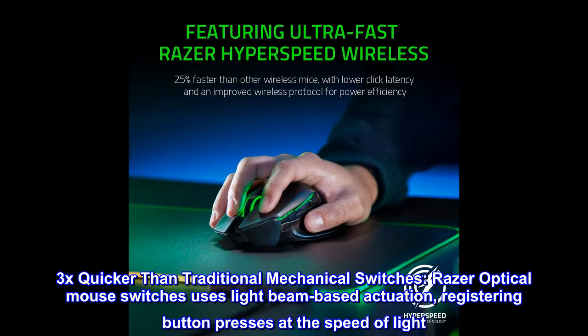3x quicker than traditional mechanical switches, Razer Optical Mouse Switches use light beam-based actuation, registering button presses at the speed of light.